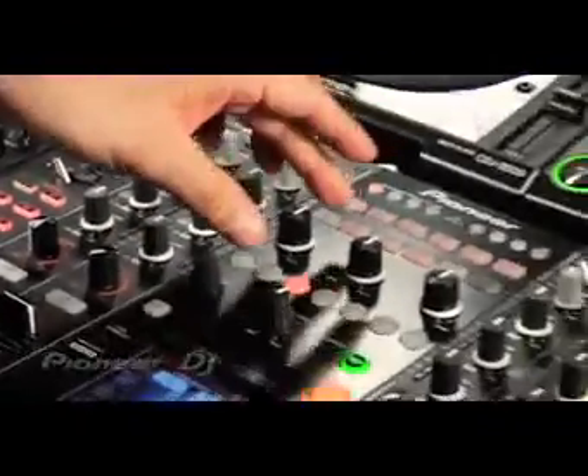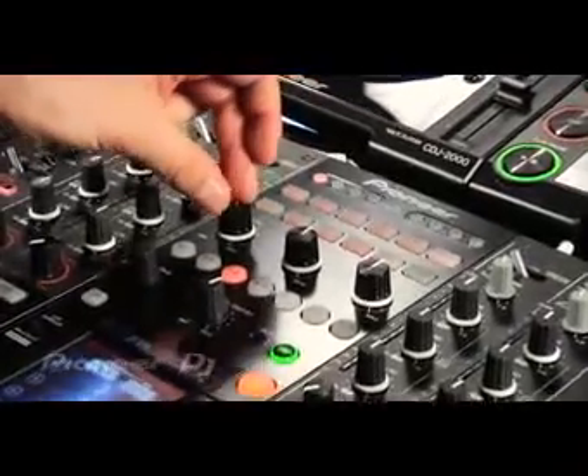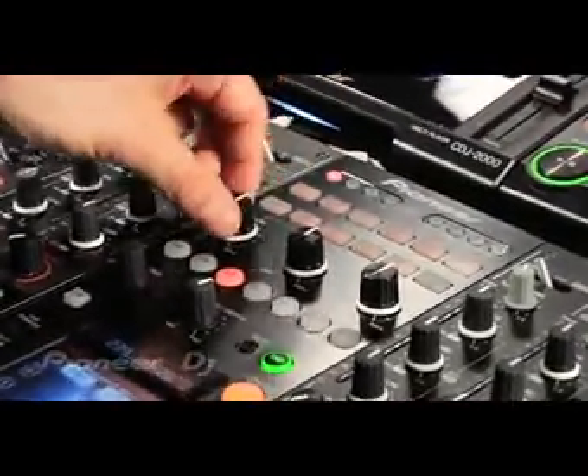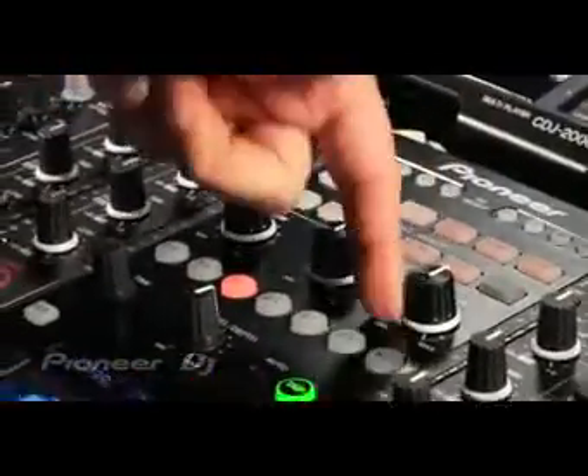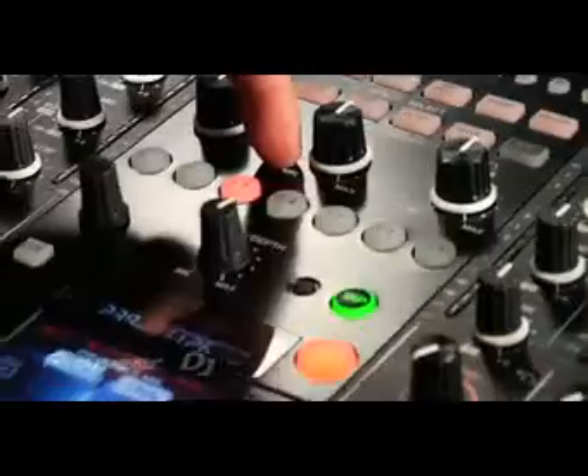You've got an EFX section on here, and you can control the effect frequency of the song using the dedicated knobs — low frequency, mid frequency, and high frequency. And you can control the effect beat parameters using the dedicated buttons.